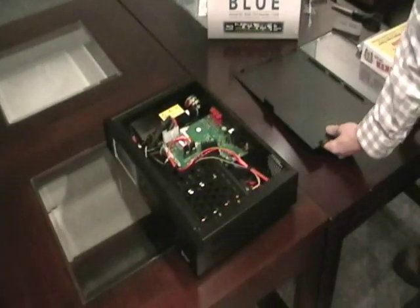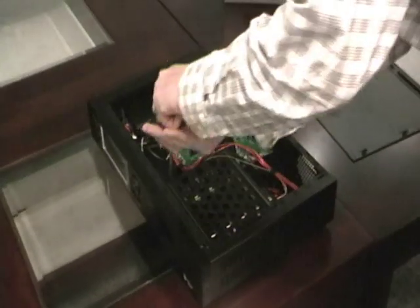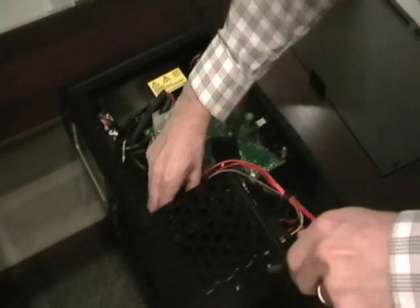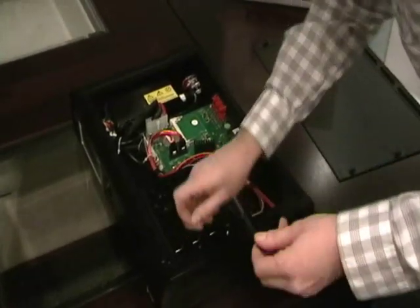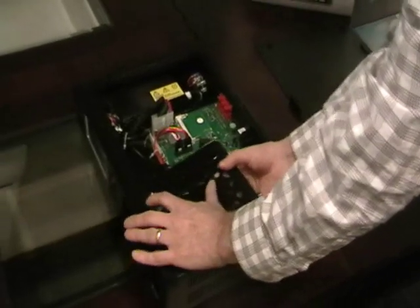Open up the Popcorn Hour. The first thing you've got to do is take off the Blu-ray chassis. Put these screws here, use those screws here. Make sure to unplug the connection from the back of the Blu-ray. This will come right out.